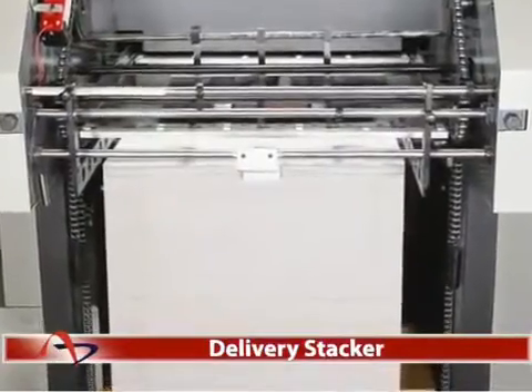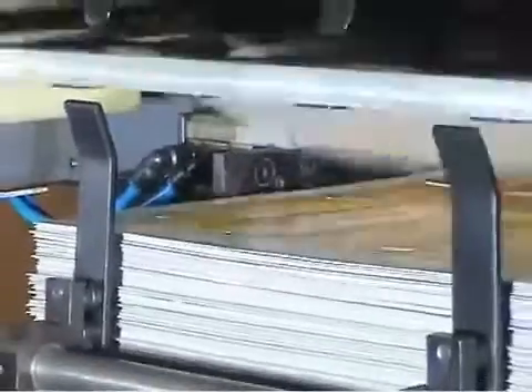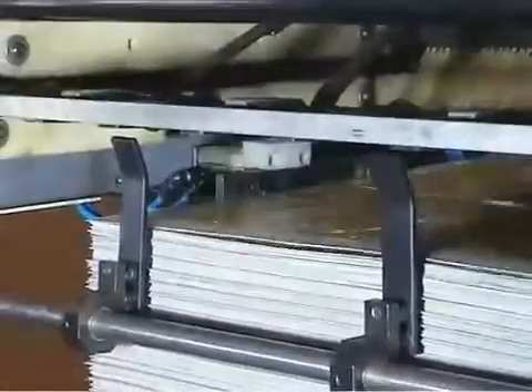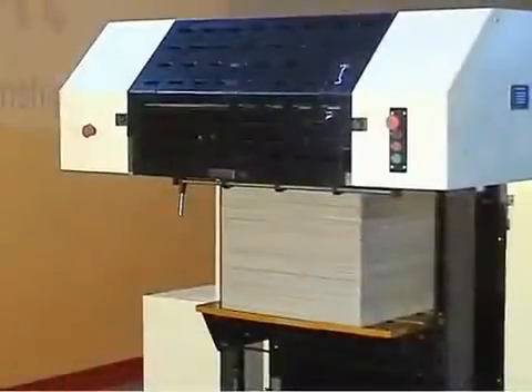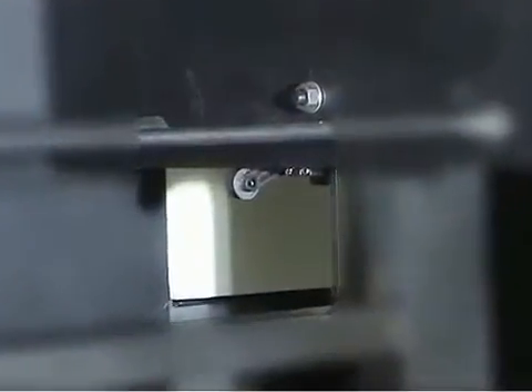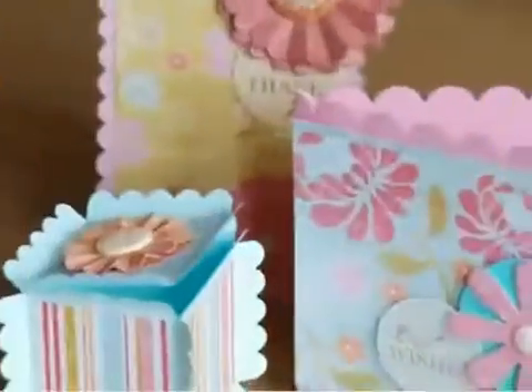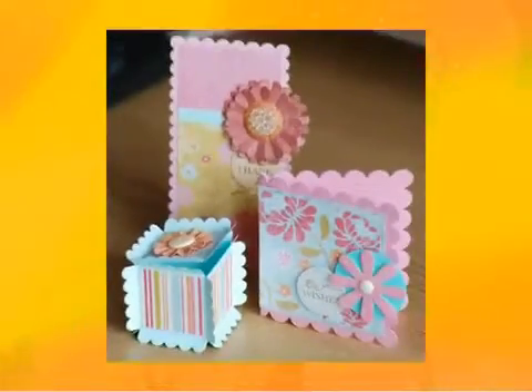Delivery Stacker. The paper stock is perfectly stacked at the delivery end by an automatic delivery stacker unit which has ample stacking space. The delivery pile is automatically lowered based on the speed of the machine and controlled by a limit switch to avoid excess loading.